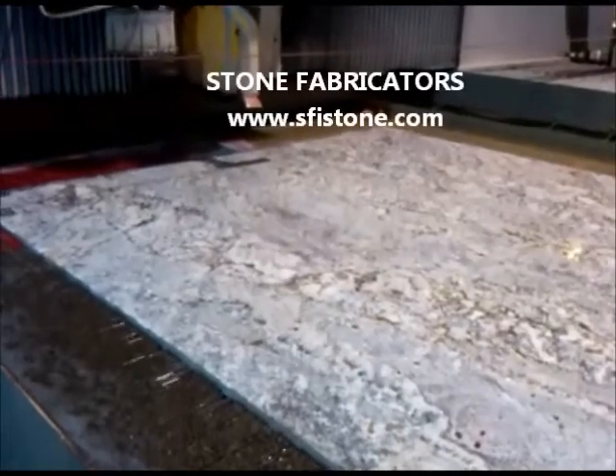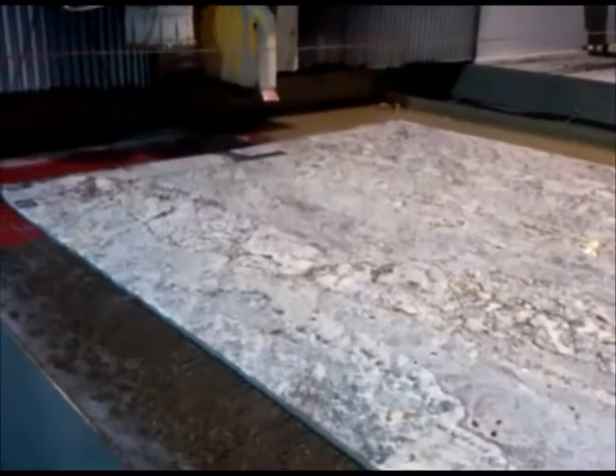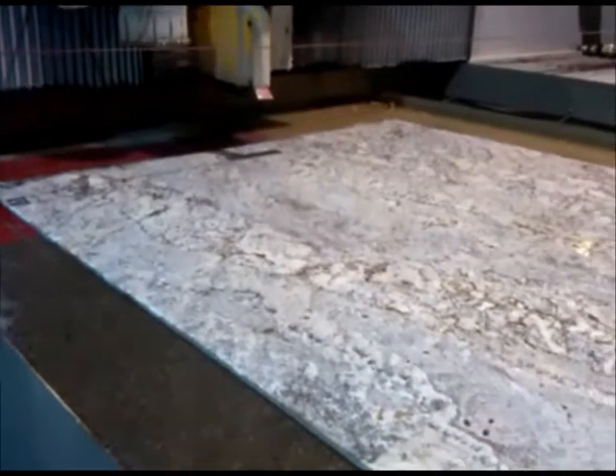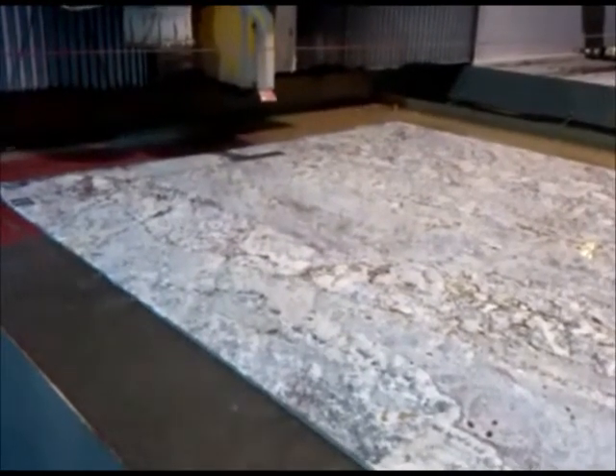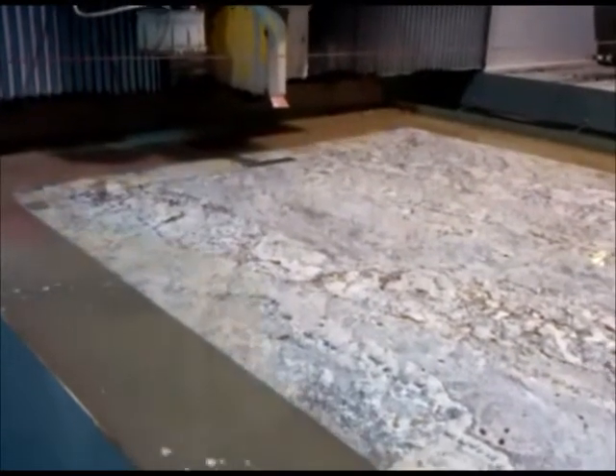Hi, this is John Englund from Stone Fabricators. I want to show you our automated cutting process here at Stone Fabricators of St. Louis. What we're looking at is a bridge saw combined with a water jet — an automated system.